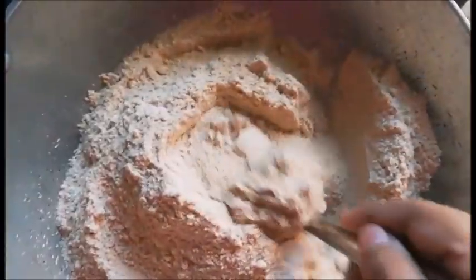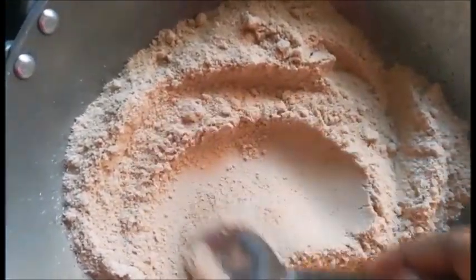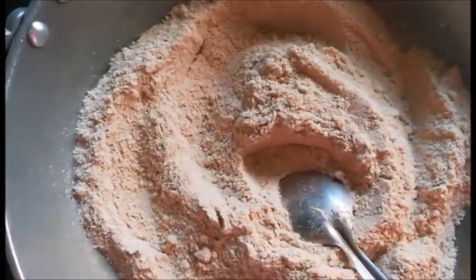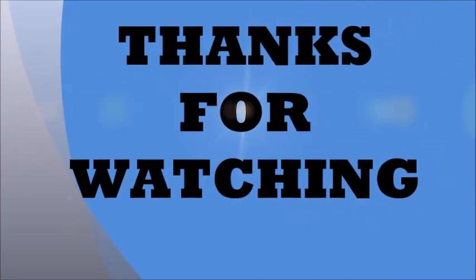Toh isko aap garam paani mein milake — mix the powder with warm water — aur use it accordingly. Kyunki yeh thoda phoolta bhi hai. So this is how the recipe is, and I generally give it to my baby during the daytime. That's all for this video, I hope you enjoyed it.